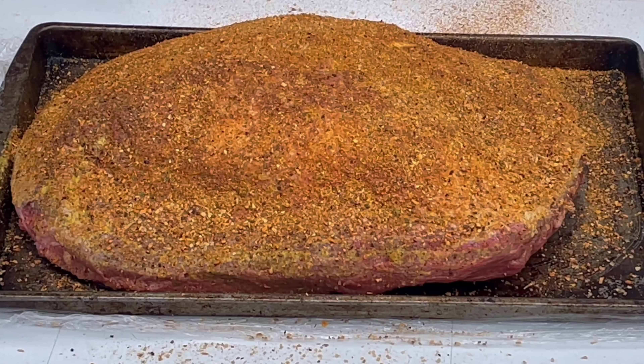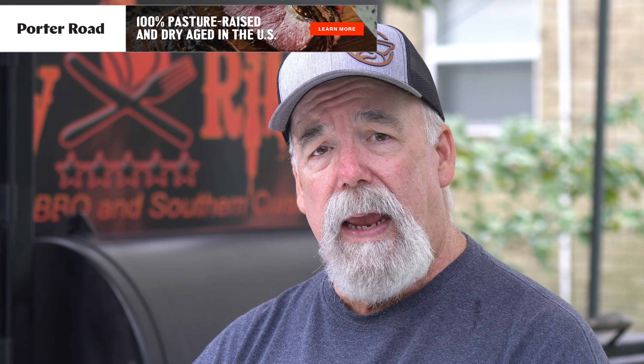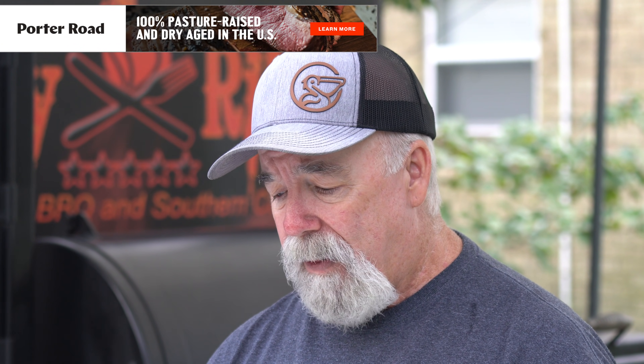I always go with mustard on beef and pork — that's just what I do. I want to thank Porter Road, they are the sponsor of this video. Porter Road is based out of Nashville, Tennessee and they work with farms across the country that provide some of the best beef, pork, lamb, and poultry out there. They've got specialty cuts you're just not going to find anywhere else — such as a pork brisket, pork wings, beef bacon — and I've yet to have anything that wasn't absolutely beautiful from Porter Road.